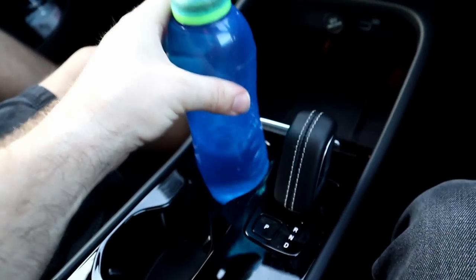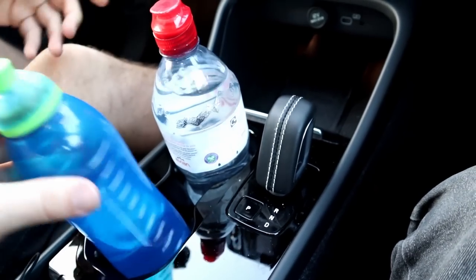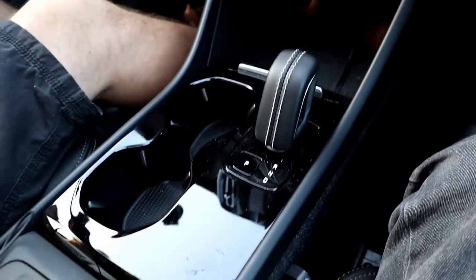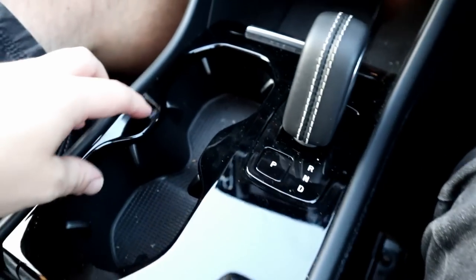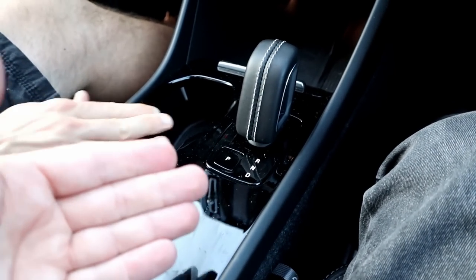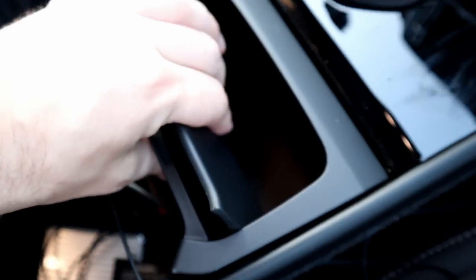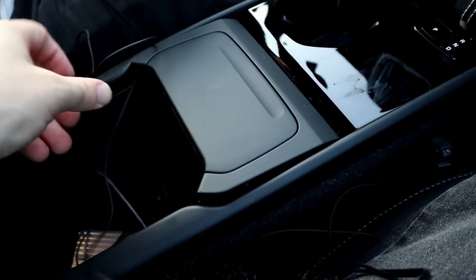The cup holder is a decent size — does it fit a larger bottle? It does! There's a wireless phone charger down there, USB-C charging sockets, and a 12V as well. That centre storage is quite deep and useful. We've done about 800 to 900 miles in this and you can see how filthy and dusty it's all gotten — this is what it's going to be like in normal day-to-day life. Why black gloss in effectively a family car? Under here there are plenty of storage spaces for cables and camera equipment.